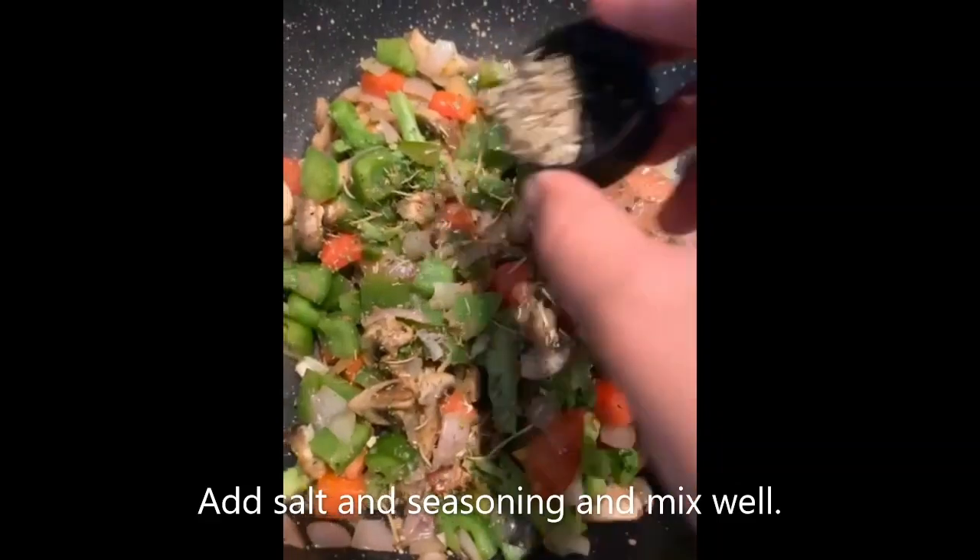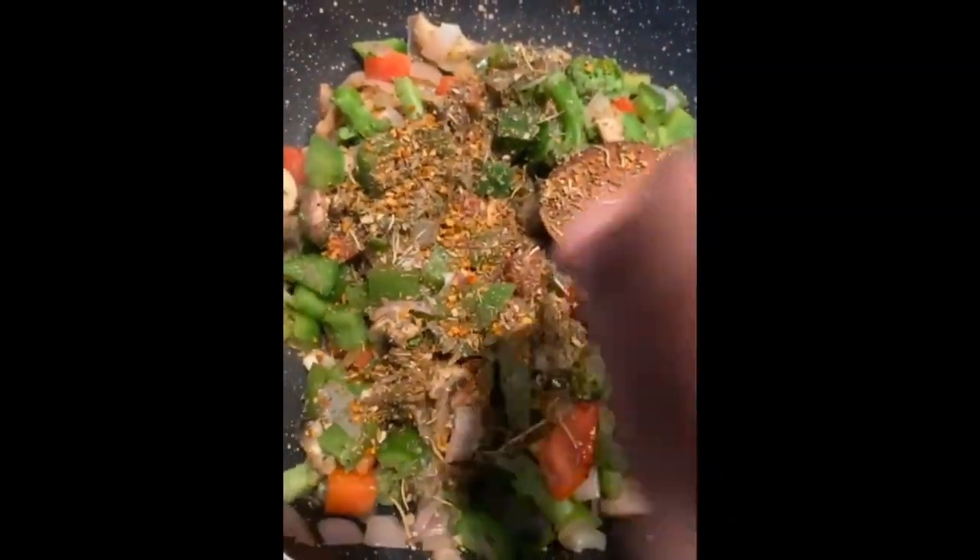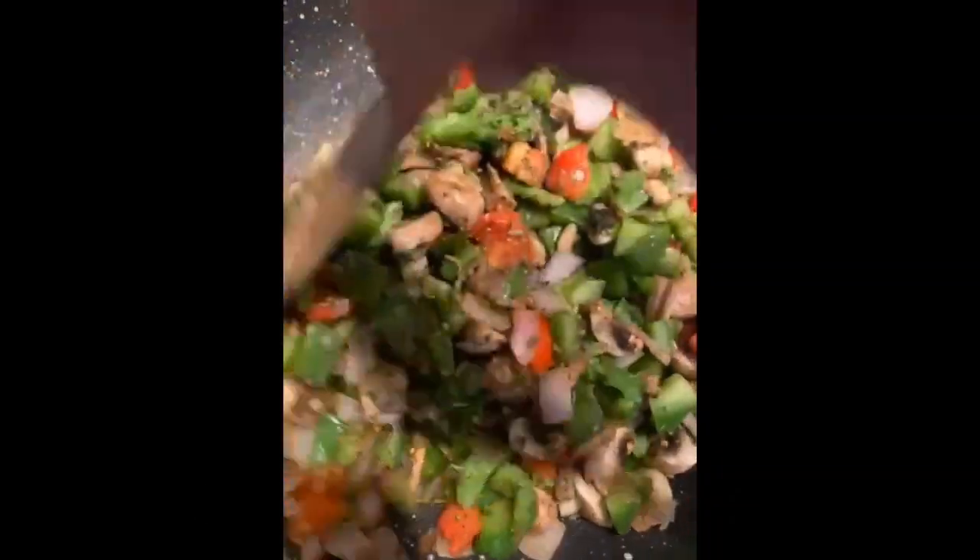Add in your seasoning, mix herbs, some oregano, salt. Give it a nice mix.